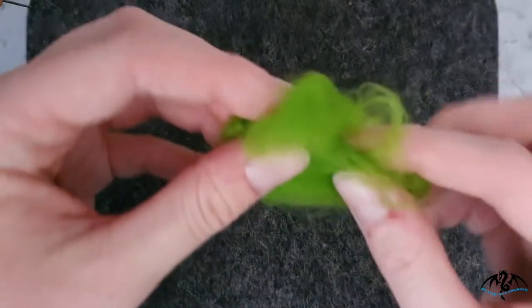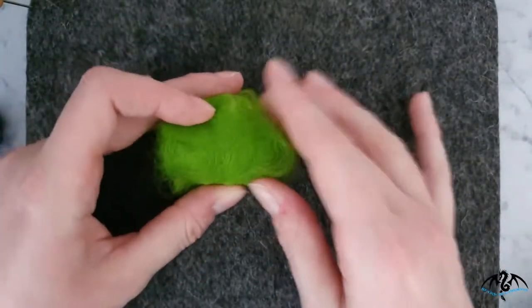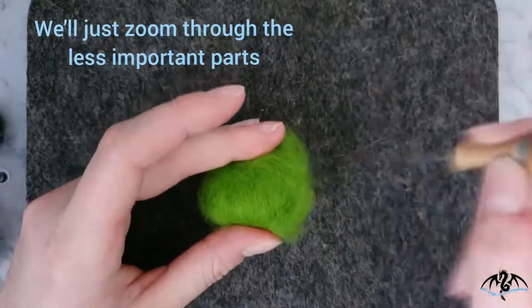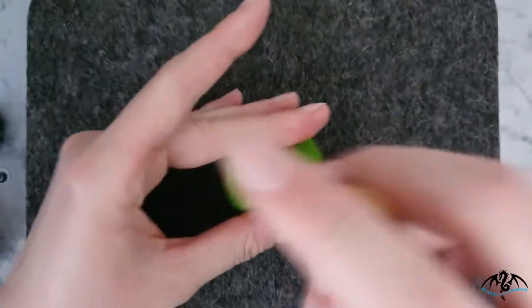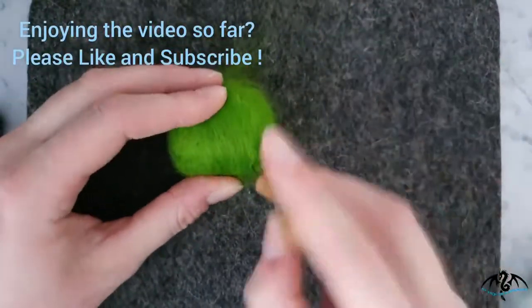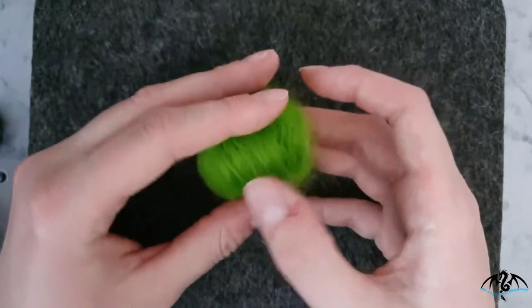Take your polystyrene ball and some green felt and we're going to make the front of the sprout. It doesn't have to be all covered at this stage — just pop it on your polystyrene ball. I prefer to use a 38 gauge needle to place the wool onto the ball. Just keep poking the wool until it's nice and flat on the polystyrene ball. If it's a little bald in some areas, just add a bit more wool. The edges don't need to be neat because they'll be covered up. That's the front base of your sprout.